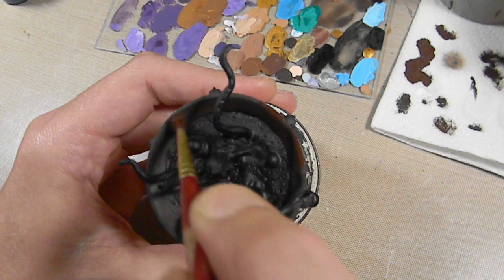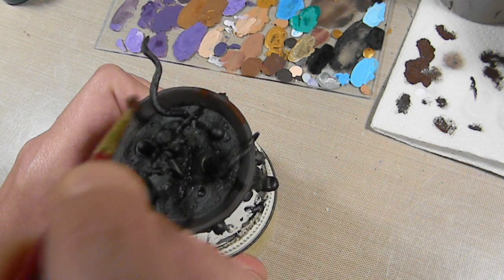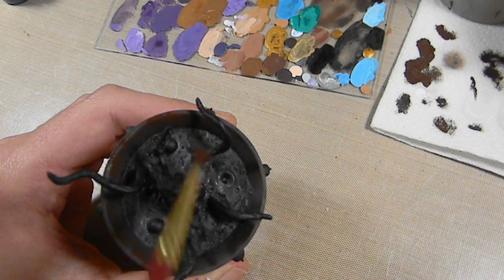Just so you can see — dipping it in the paint, wiping a little bit off. It's not quite a dry brush, it's something similar to that. Basically you just want to wipe it off so you don't get streaks.